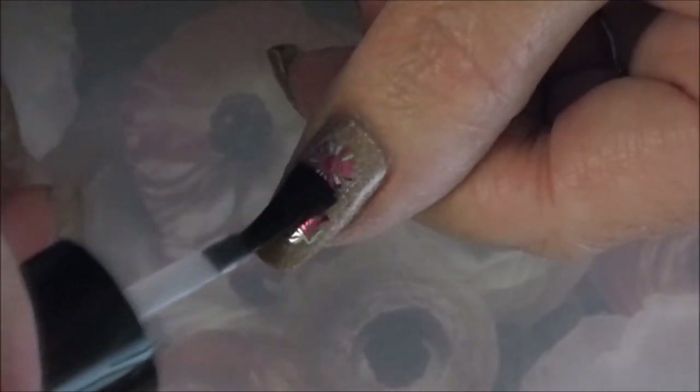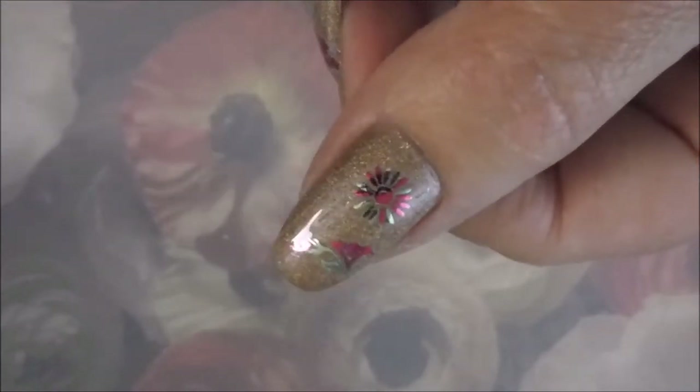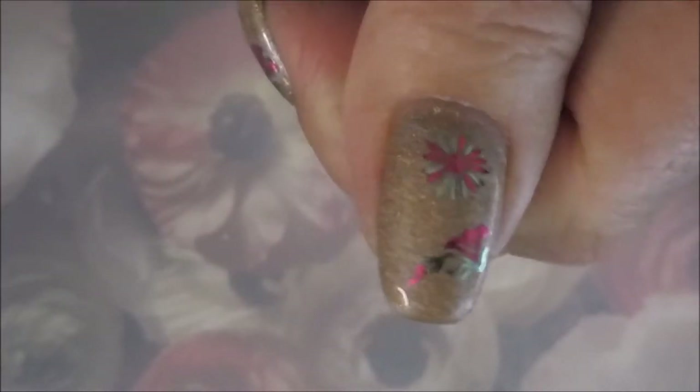Today I'm going to put the Ount peel-off base coat down over the top of the foils before I put a regular base coat over them. I know not everybody has gel polish, so I wanted to give you guys some options. So far so good — this is not wrinkling them, not making them crack or bubble, and it's not distorting the foil image at all. It's just perfect.